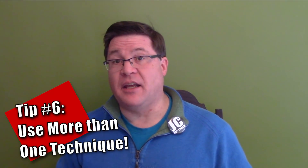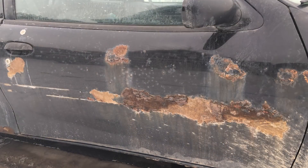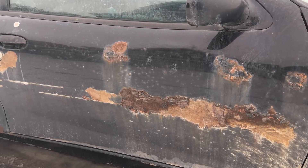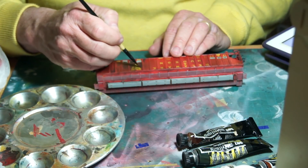Always use more than one technique. No one trick is going to instantly transform a clean, factory-fresh model into a weathered masterpiece. It is a diversity of techniques, when combined together, that will transform that plastic model into a veteran of the rails. For example, if I were trying to replicate a rusty texture from the side of a black car, I would need to use at least three to four different techniques linked together. Getting the grimy sides on a covered hopper was a combination of pan pastels further enhanced with some oil paints. Combining techniques together into a process is what really creates a convincing result.